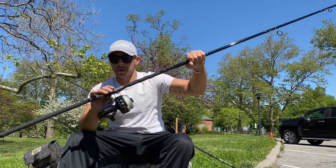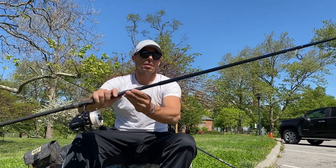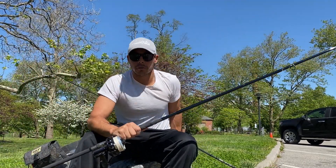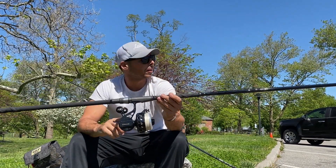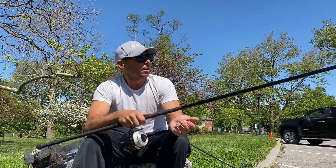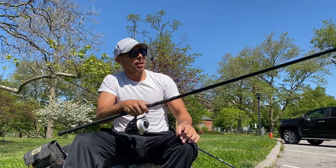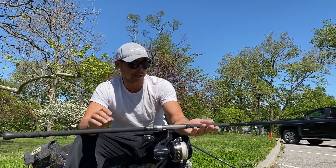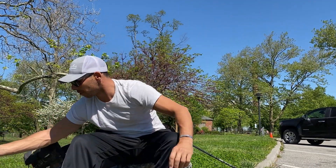Jay also built me this one off the 11-foot blank — this one's a 10-6 X-Factor. I haven't fished this one yet, I'll be fishing it this weekend. This one's paired with a VSX 275. With this new build I can already tell the tip is a lot faster, a lot more reactive, and it's probably going to cast a lot better — plus it's built to the specifications that I like.